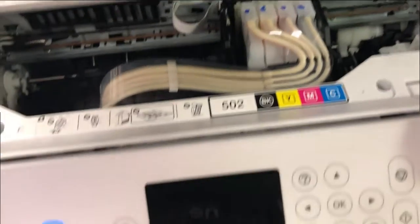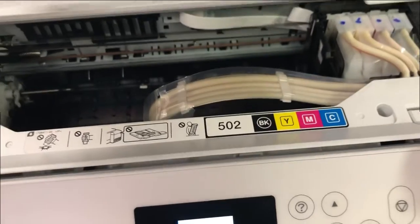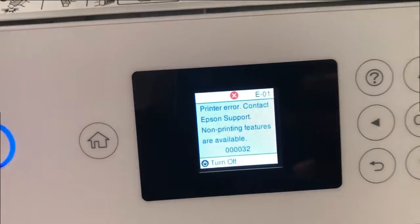Hey guys, it's Kevin. Today we're going to work on this Epson EcoTank Printer. When you start up, it goes to 000032.